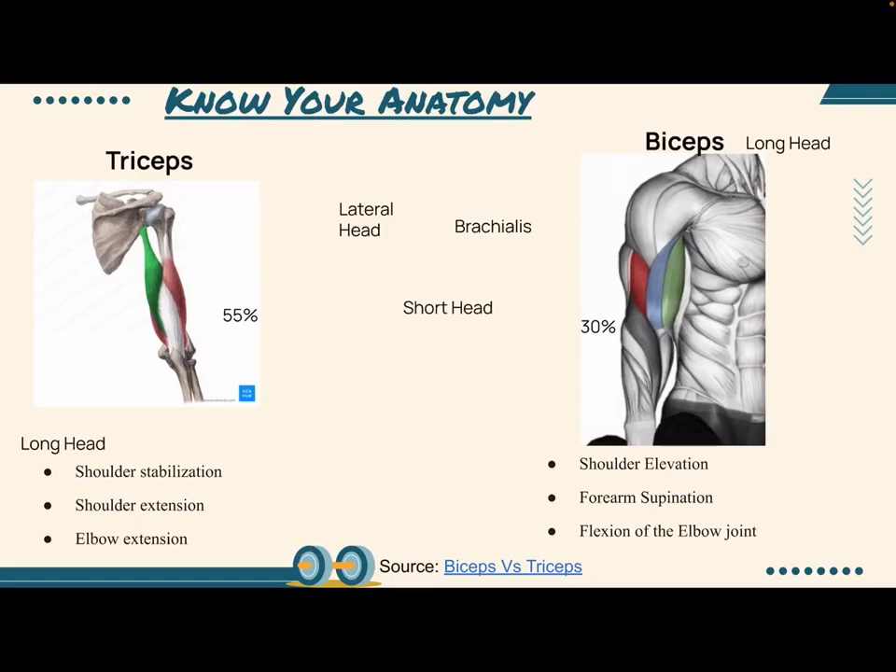Triceps make up about 55% of your upper arm muscle mass. Triceps help complete a number of things including shoulder stabilization, which allows you to carry objects above your head, shoulder extension, which allows you to move your arms behind your body, and elbow extension, which allows you to extend your forearm away from the rest of your body.